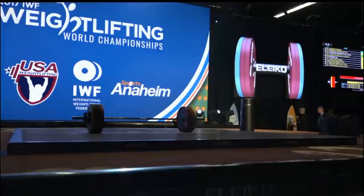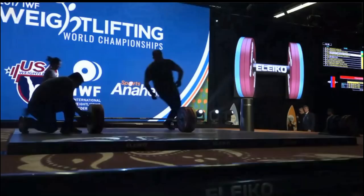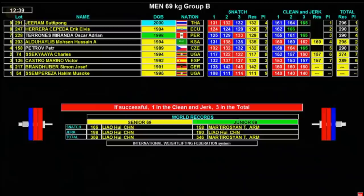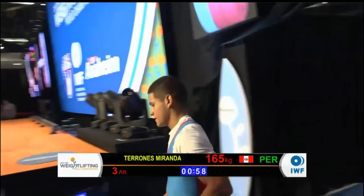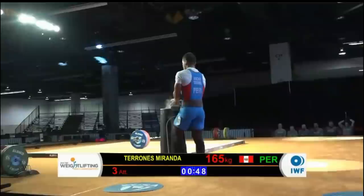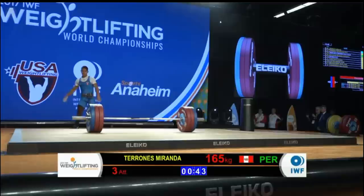It looks like the lifter will once again be Tironis of Peru. It's bouncing around a lot here with the scoreboard — one name lights up, then it's the next name, and we've got to just wait and see. Looks like Tironis is coming out for his third attempt in the clean and jerk — three for three with this lift, five for six on the day, which would be a pretty solid performance. There's nothing to be disappointed about.